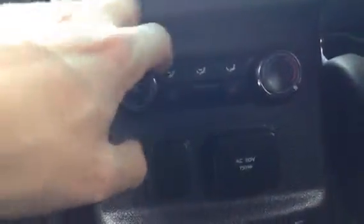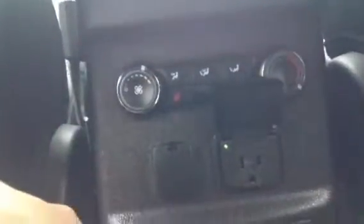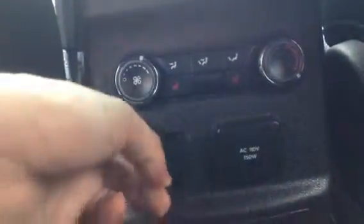Down here, we've got heated seats for the passengers, your climate control, so they can make themselves comfortable back here. If they have anything to plug in, you've got AC power available as well as DC power, and of course your cup holders. I'll just give you a look at the back seat here — we do have cup holders here as well.